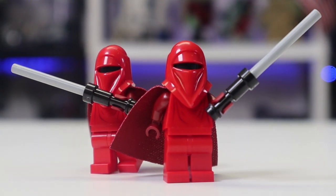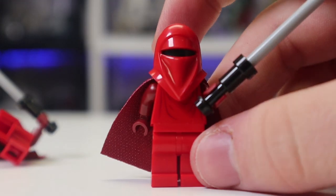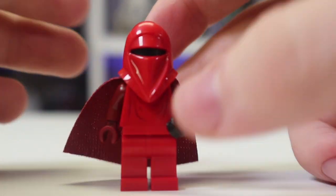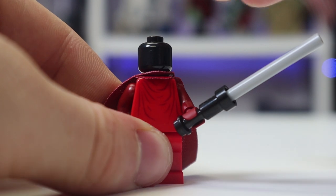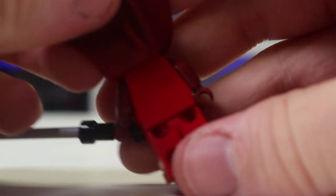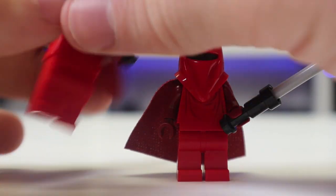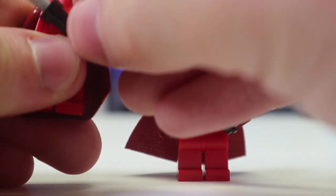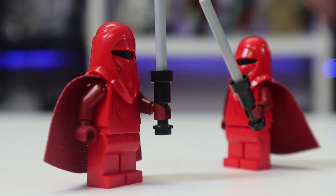Here we have the Imperial Red Royal Guards — two identical figures. I'm really glad they were included. There's nothing too crazy in terms of detail; they've been the same for almost 20 years with a few minor changes in the cloth and arms. They are dark maroon on the arms, the red is all bright, it's plain black with this nice classic helmet mold. There is no back printing, which is mildly disappointing, but you get two of them and they look great holding their force pikes.